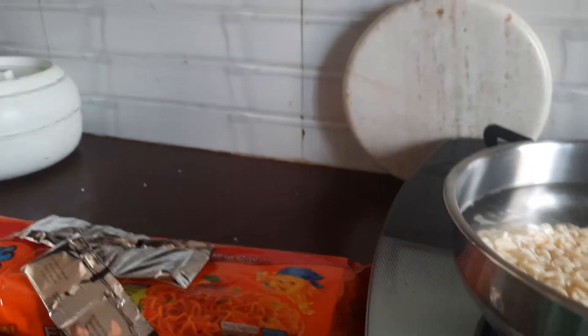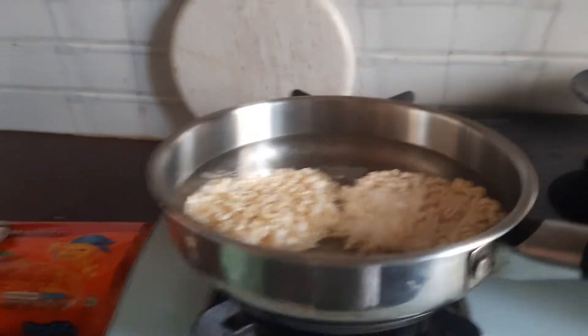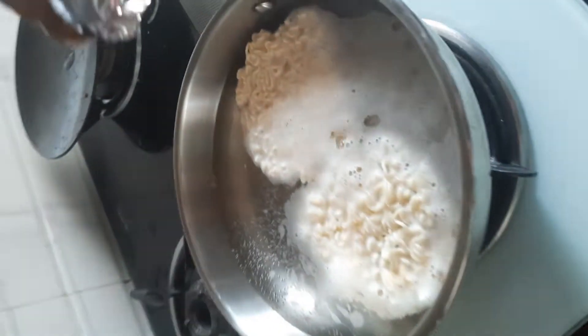Look how the spices are — this is so long. This is the big pack. Guys, now I have added this masala.